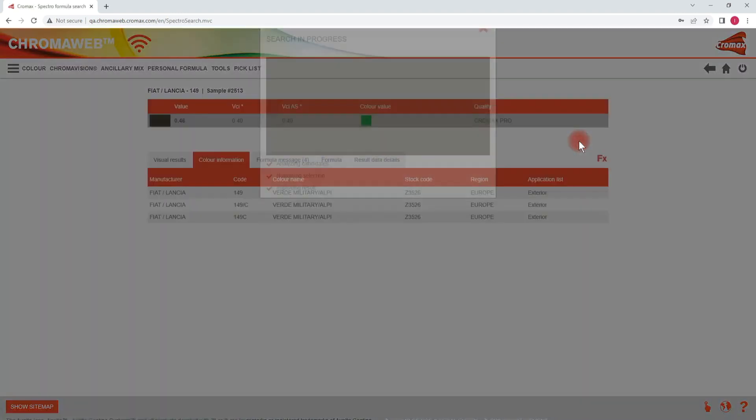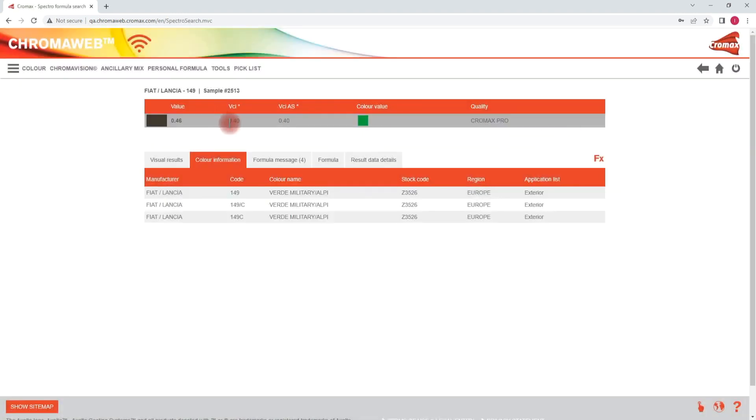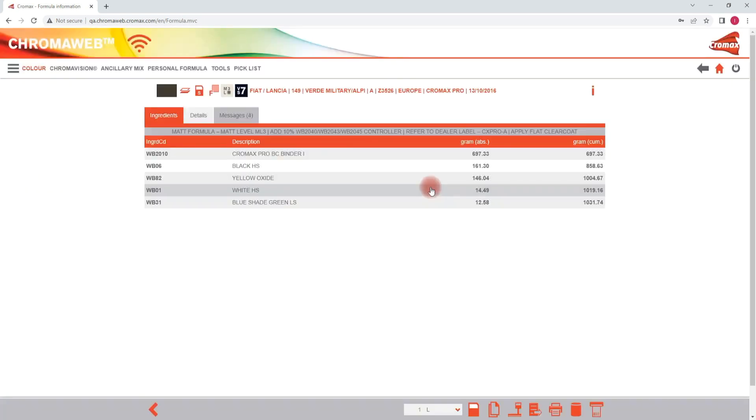For this colour we only have one formula and the values are looking good — there is no reason to doubt as the result is green. In the formula screen there is a message added in the formula information text box giving you the matte level or matte level group that is suggested for the formula. The same information is also shared with the matte level icon.